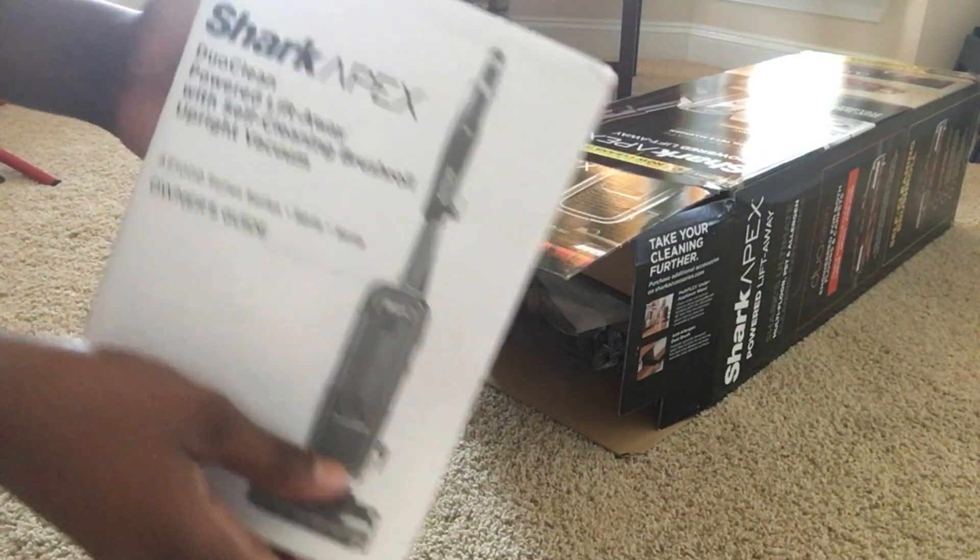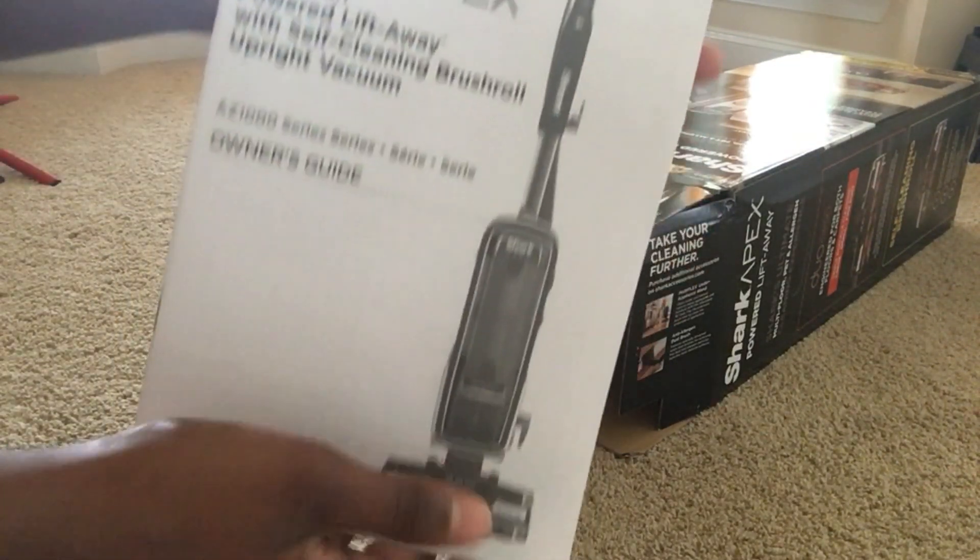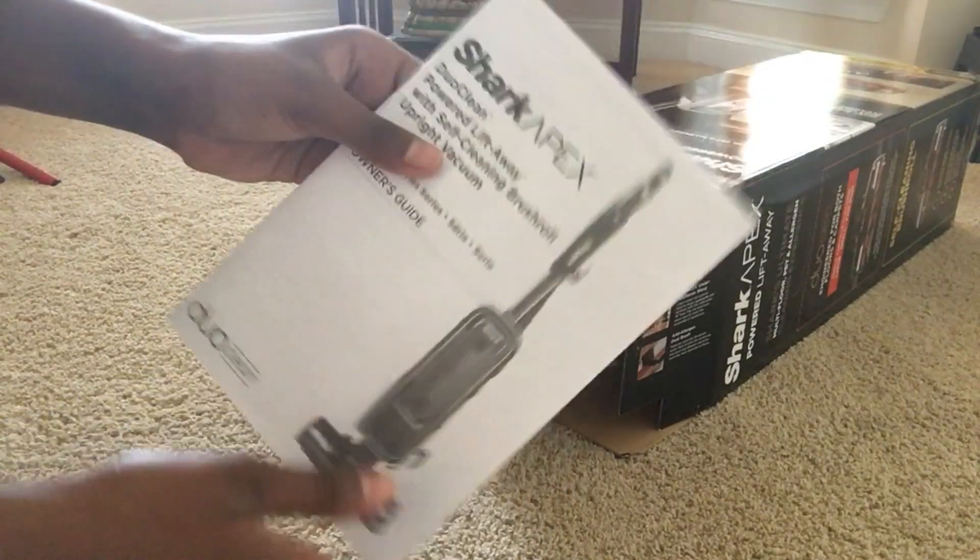First item from the box is the manual. This guide will explain most of what you need to know to operate the vacuum, but it didn't take long to learn how to use it without the manual.